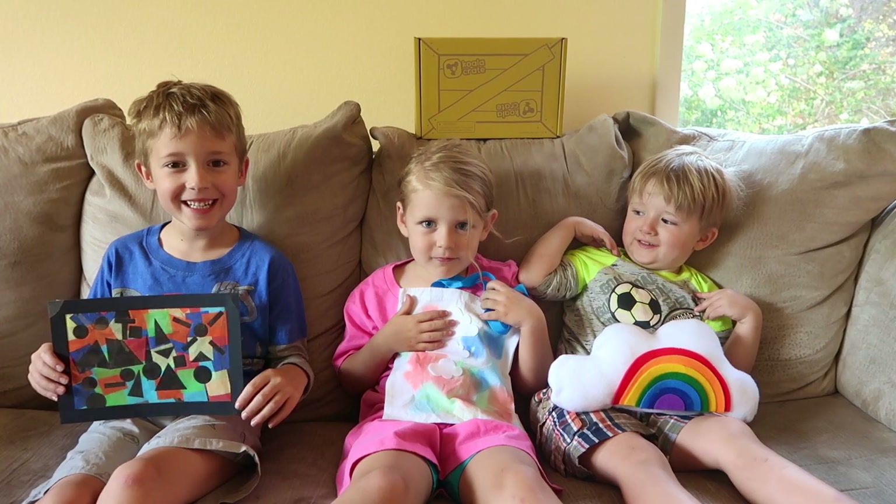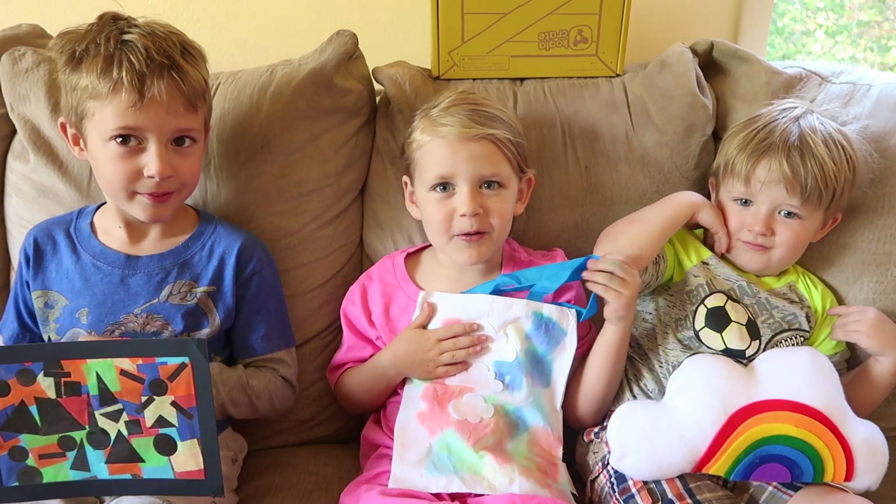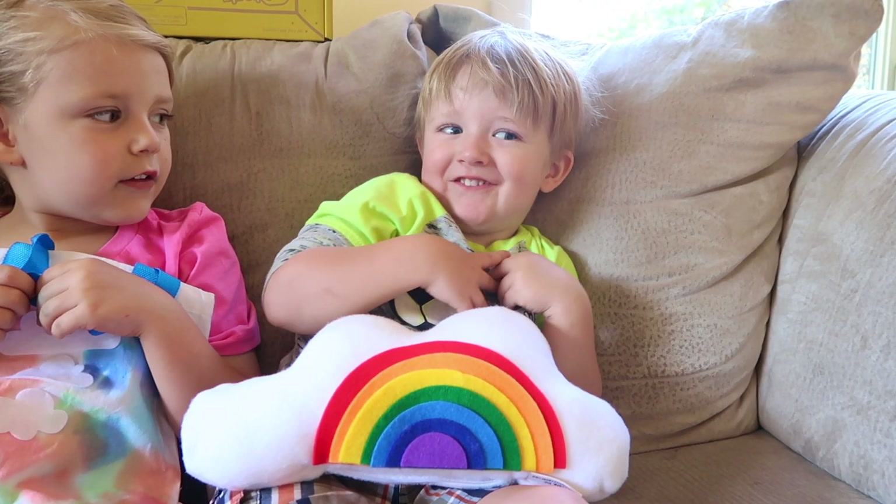Thank you for watching. We had so much fun with rainbows. I love you. I love rainbows.